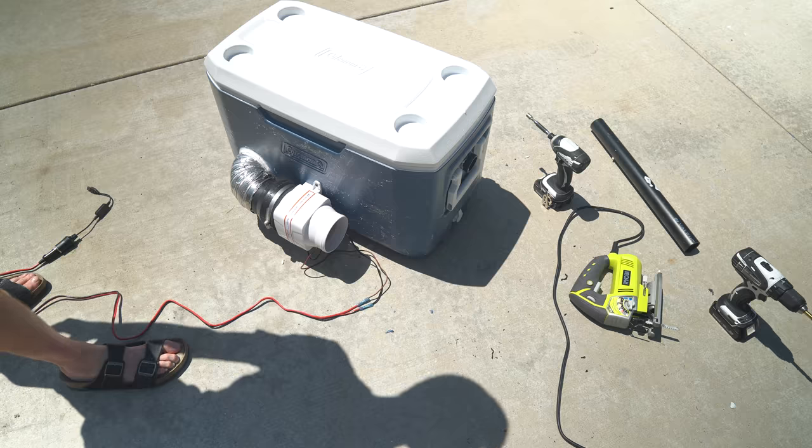Now you just got to fill it with ice and turn it on. The DIY cooler air conditioner for the van is definitely done. I'm sweating to death out here — it's like 100 degrees. All we've got to do now is go buy a couple bags of ice, throw them in there, and kick it on. Let's go pick up some ice and see exactly how it works.